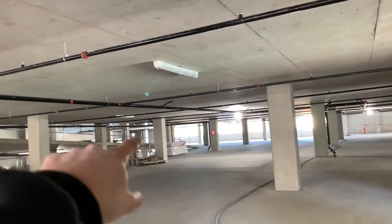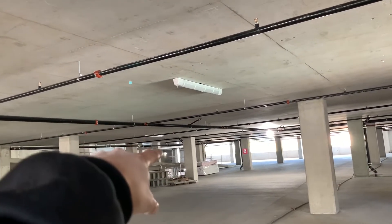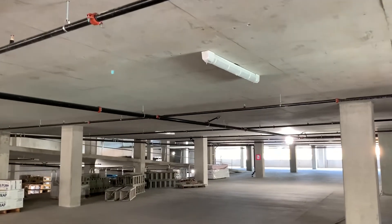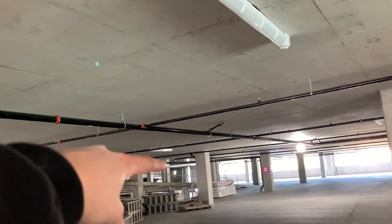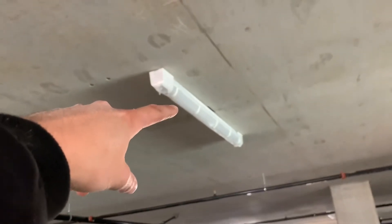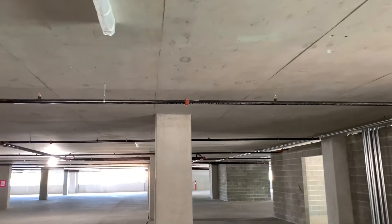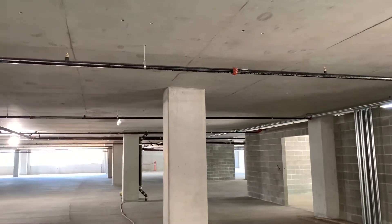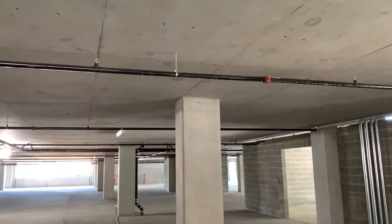Got the last two or three lights done over in the corner — two against the columns and one in front of the exit sign or the stairwell. Went around and capped off all the constant hots. Right now to turn these lights on they're just on the switch leg, but there is a constant hot for the exit sign so we capped those off just in case. We did go through and test them — those did not turn the lights on, so no wires are crossed. Everything turned out good. Just in case anything gets hooked up in the future, those won't be a problem.